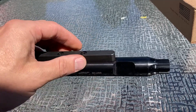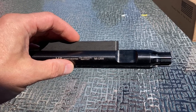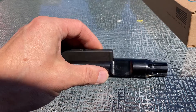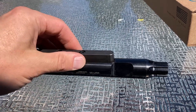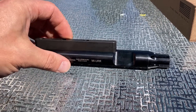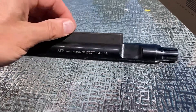I reached out to Midwest Industries and to Bauer Precision where I bought this, a week ago, to let them know there's a problem and that I need to either get it replaced or get my money back, and neither one of them has replied. So I'm going through my credit card to get my money back.